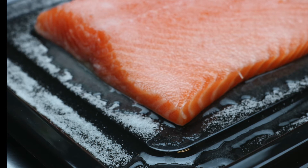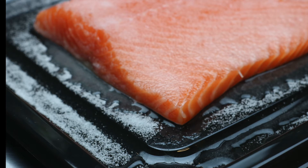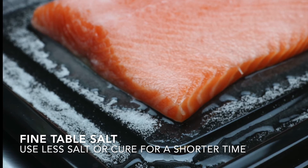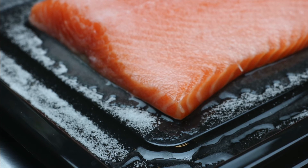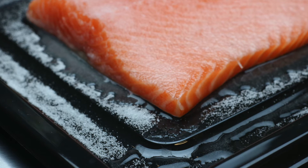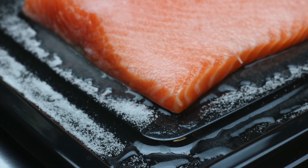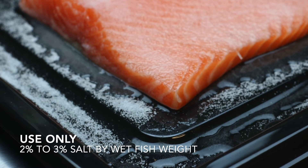You can see here a side that I've salted on a previous occasion using very fine table salt, and it's completely turned to brine. You can see a little film of the salt on top of the salmon — it's really soaked in. You have to be very careful when using this type of salt because it can make your salmon very, very salty. The idea is to use a very small amount — maybe no more than two to three percent.